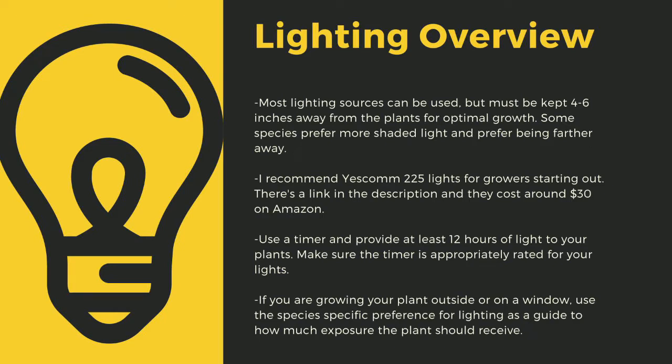I recommend Yescom 225 lights as they cost around $30 off Amazon and work great for smaller collections. You can use four-foot LED shop lights from most big box stores as well. I have a link in the description to the red-blue Suncoat lights that I use for some of my racks. Make sure to provide at least 12 hours of direct light to your plants a day. Going under this amount can stress certain tropical plants — like climate shifts, this can lead to decreased immune function.